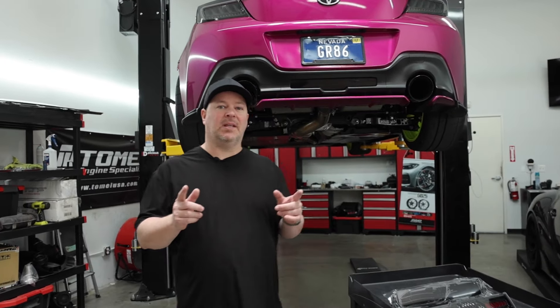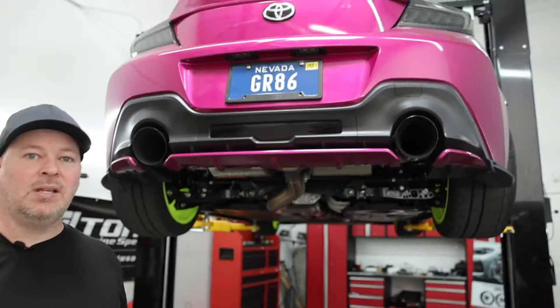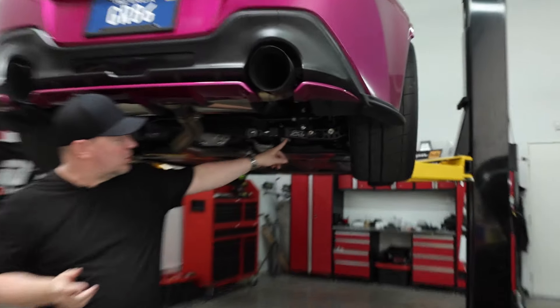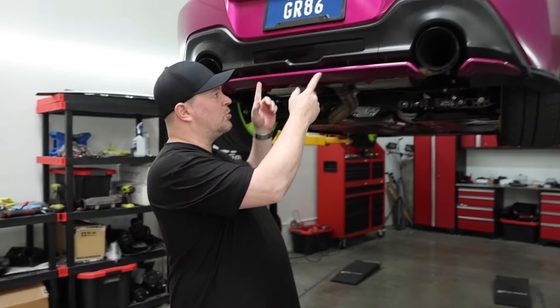Today we're coming back to something we did a while ago — we're going to go through the step-by-step installation of the fourth brake light for the GR86. If you guys watched recently, we just installed the SPL camber arms, the lower control arm, and the Cusco upper control arms. That was all in an effort to get more tire contact to the car with all the extra power it's making now. So let's breeze through this.